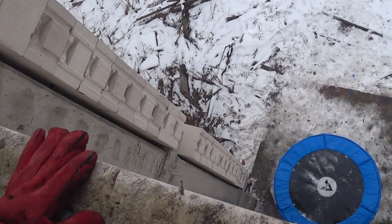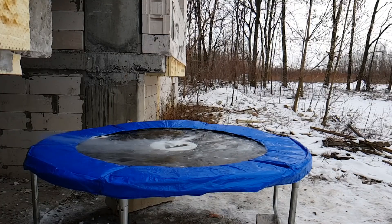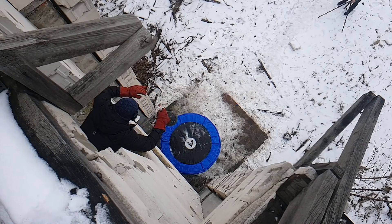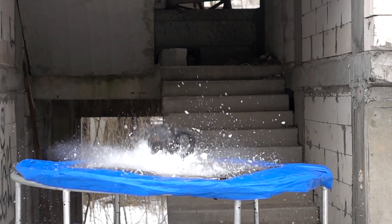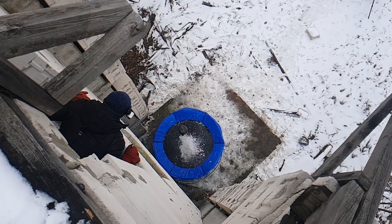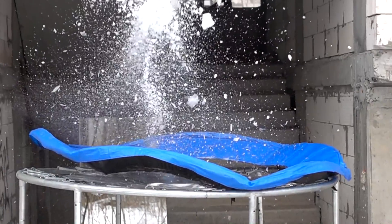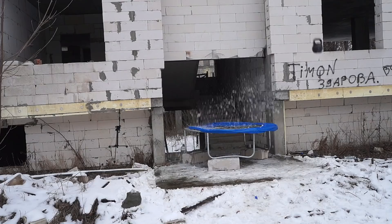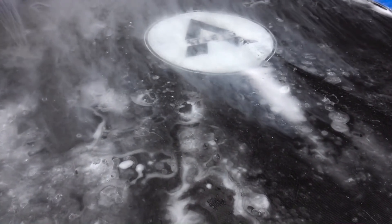Okay guys, it's time to do that. We froze the trampoline for about 20 minutes, but nothing happened to it.